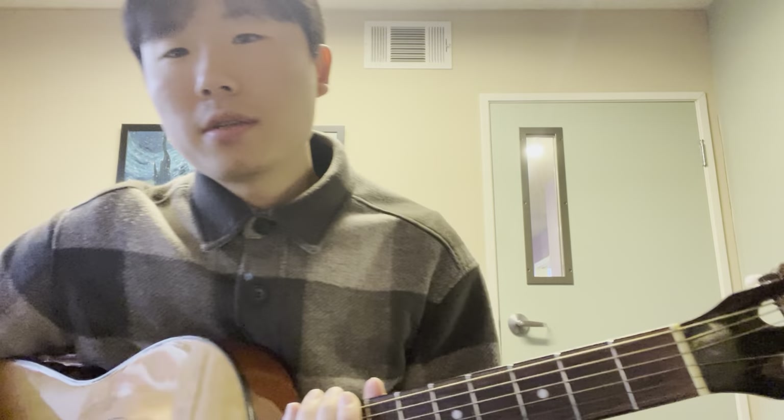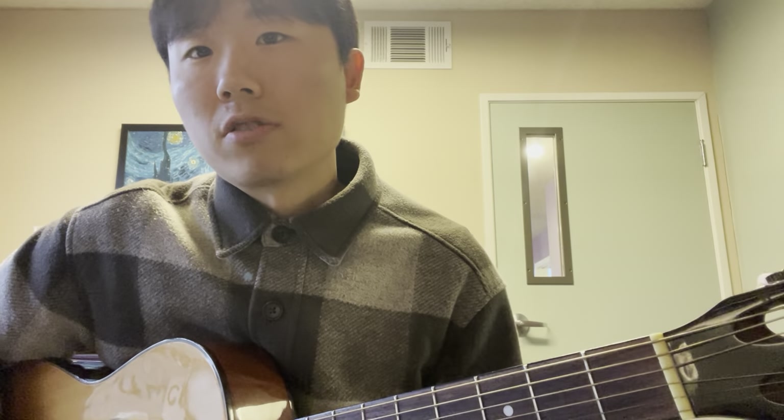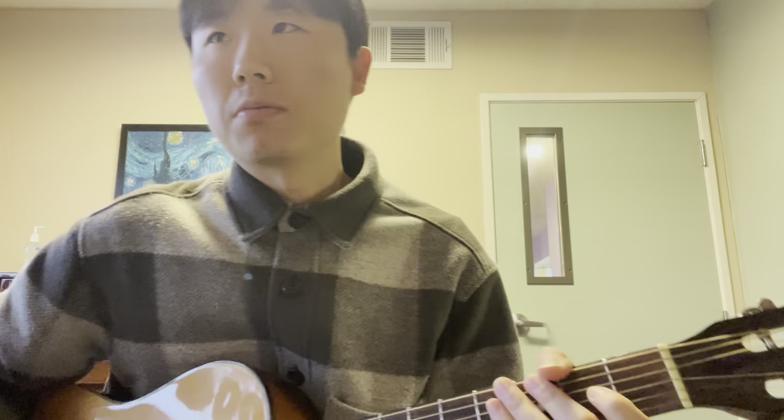Hey Jordan, this is your video lesson before your lesson today since you missed the first 30 minutes. So today we're just going to talk a little bit about open chords that you're familiar with and how we can just add a little bit of variation when we're playing.